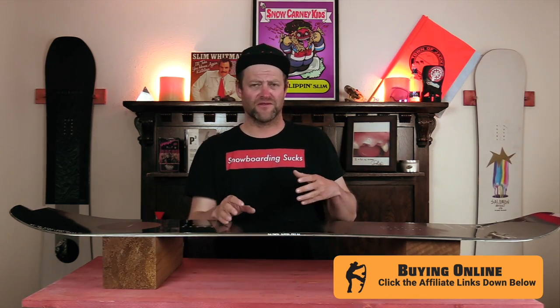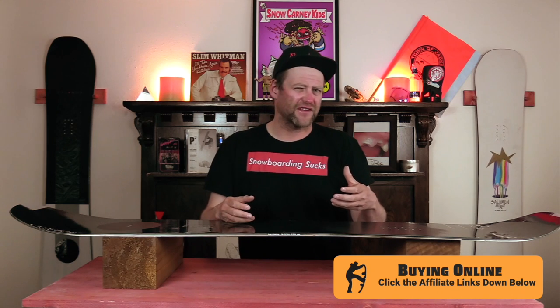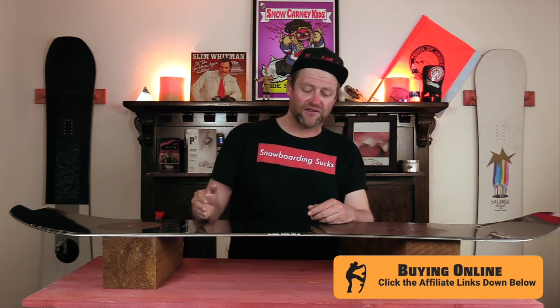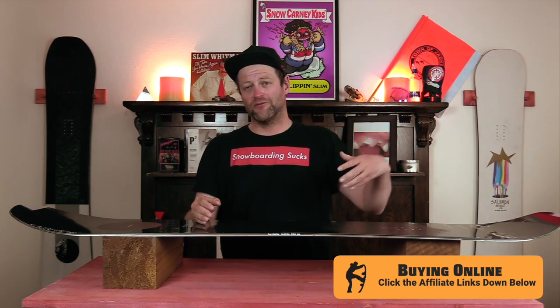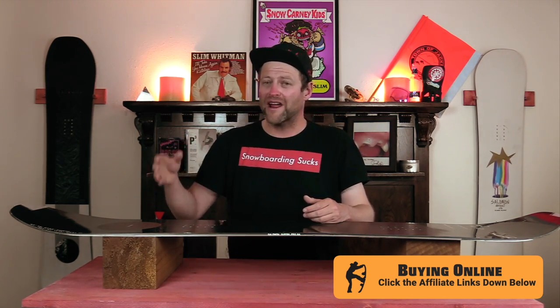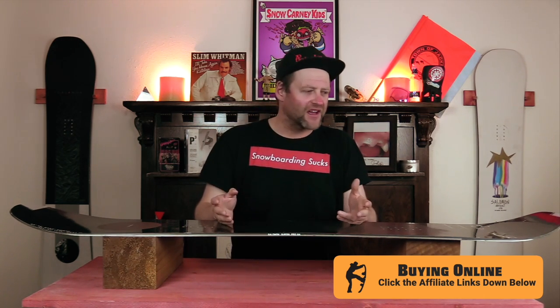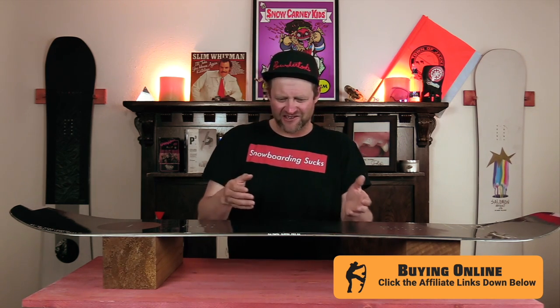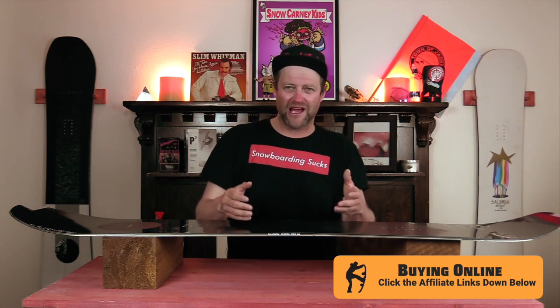Overall, this board has got power out of the tail, you notice that it's responsive, and the nice thing is how damp it truly is — it just absorbs that chatter so you're not feeling it underfoot, but it doesn't sacrifice the ride by making it lifeless. You still get that responsiveness you want. You've got good pop, a slower edge engagement off the front but more power out of that tail which really lets you apex the carves. It's easy to pow butter on, floats well, and it's good in tight trees. Overall, it's not a bad board, but it's a marginal increase over the regular Super 8 — you get a slightly faster base and it's maybe a hair stiffer, but it's not enough that you actively notice it. Comparatively, when you put these back to back, you're just like, I guess there's a difference — it's not enough that most people will actually be able to tell.